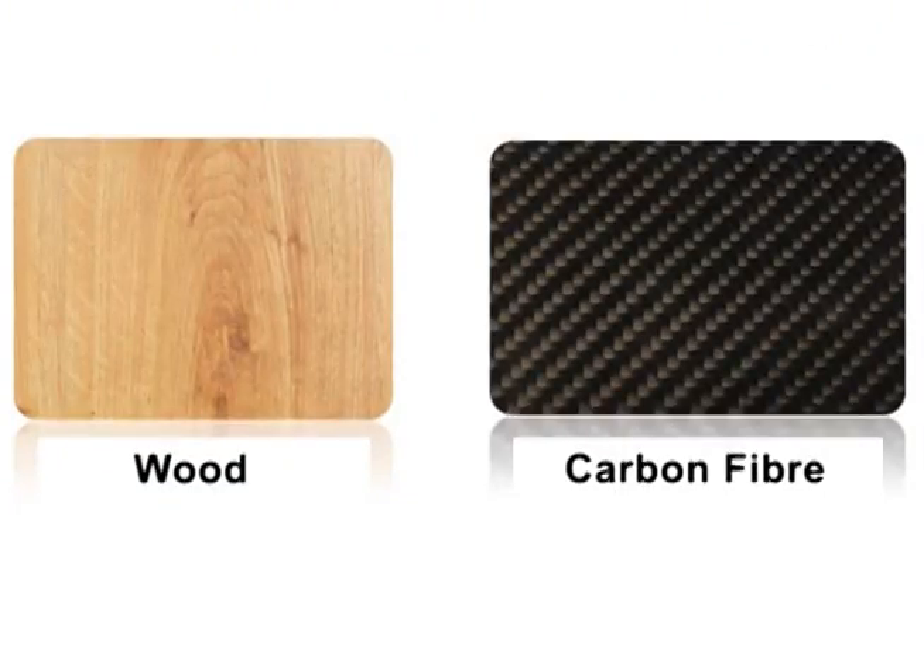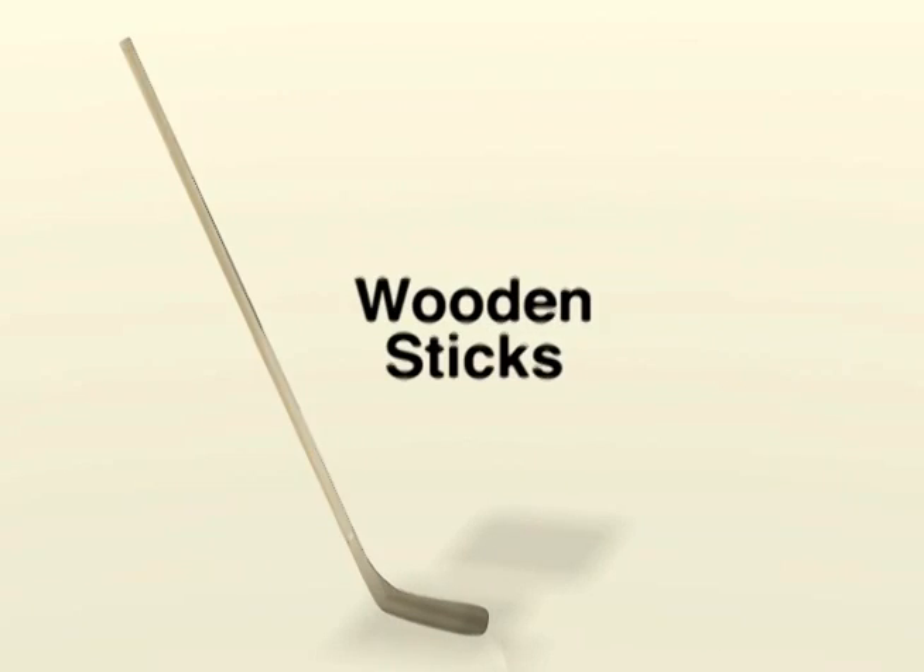For the sticks themselves, we will be comparing the properties of classic wooden sticks to those of modern composite sticks made from woven carbon fiber. We will also analyze how sticks of the same material but with different flex ratings compare to one another.